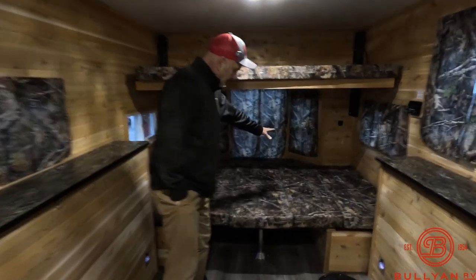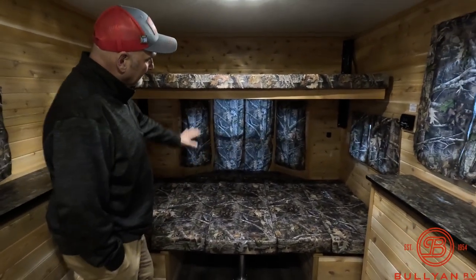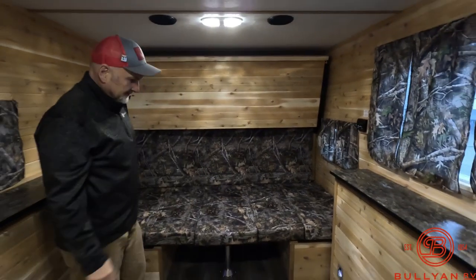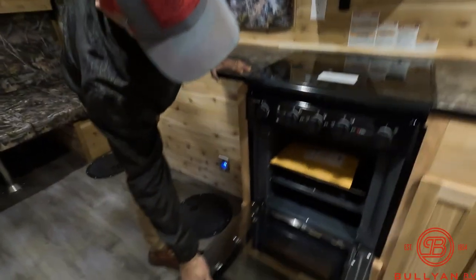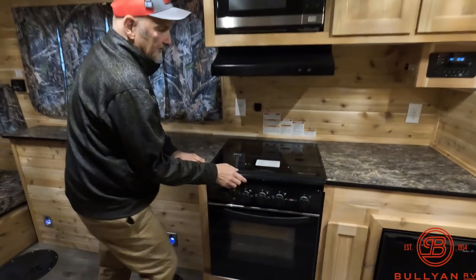Big giant bed here — it turns into a booth dinette. Bunk up here folds up out of the way very easily. There's a light at each hole. Nice big full-size oven, and mama can send along a roast beef for you to cook in there while you're out fishing.